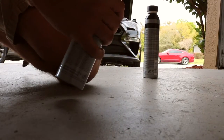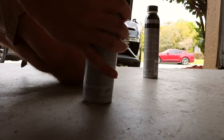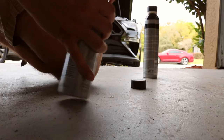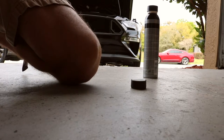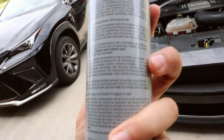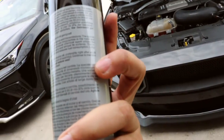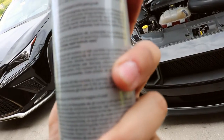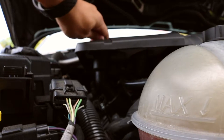So we have our one bottle of Ceratec here. Take off that little top right there. Oh, it does not smell good at all. The instructions say to add directly to motor or transmission oil, preferably right after an oil change — and we just did our oil change yesterday. Shake well before use, so let's go ahead and shake it up.